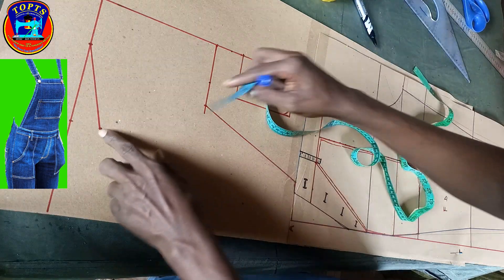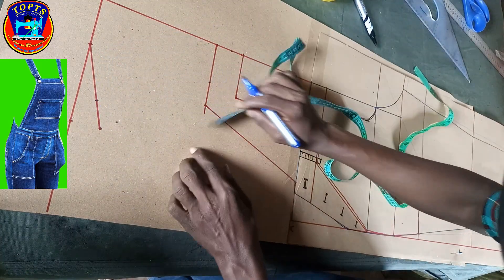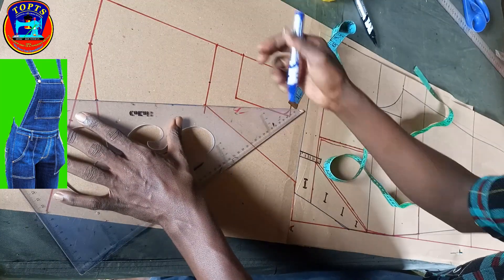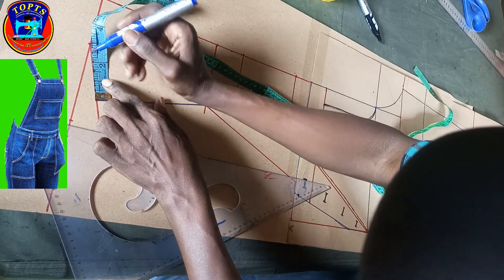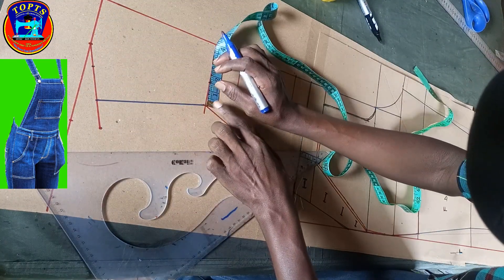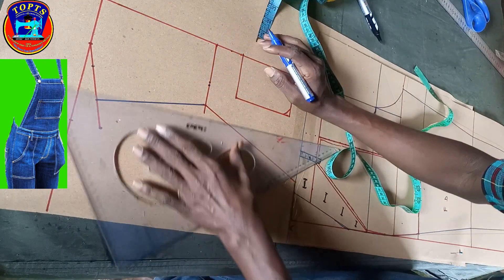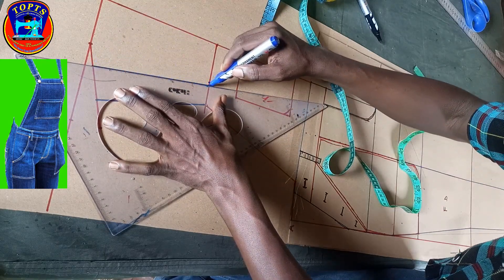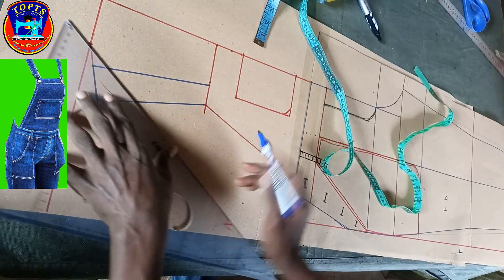For the strap, I come to the shoulder slant line and mark 1.5 inches inwards, then I connect this to this in this way. At the shoulders I mark 1.75 inches for strap width, and at this point I mark strap width 1.25 inches. After, I connect this 1.75-inch point to this 1.25-inch point to create the complete front strap shape.